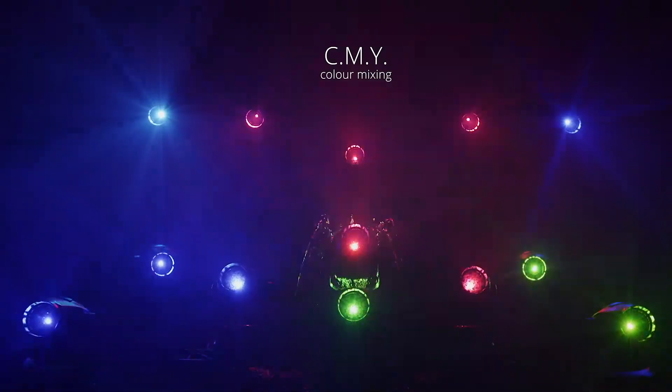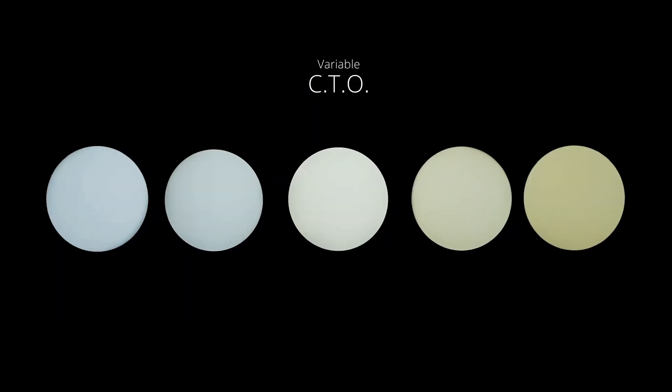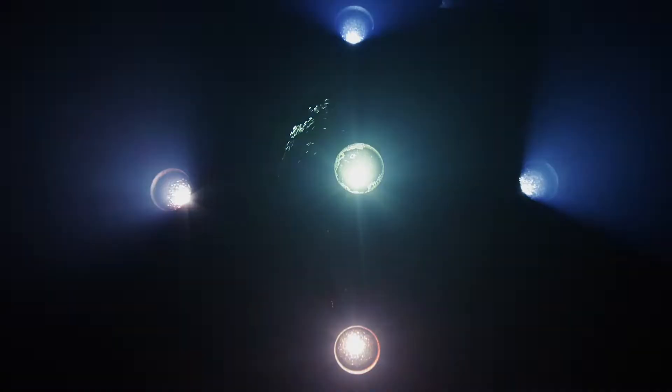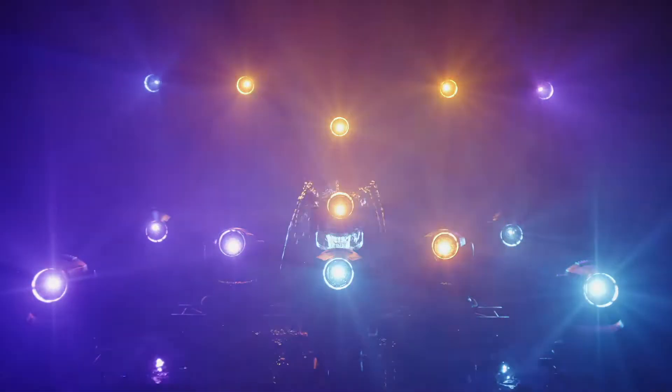Perseo boasts feature-rich standard equipment, including a sophisticated CMY color mixing system, variable color temperature correction, and a 6 position complementary color wheel. Designers looking for precise nuance will be enthralled with its vivid pastels and saturated colors.